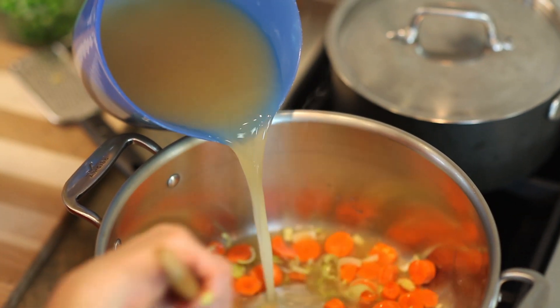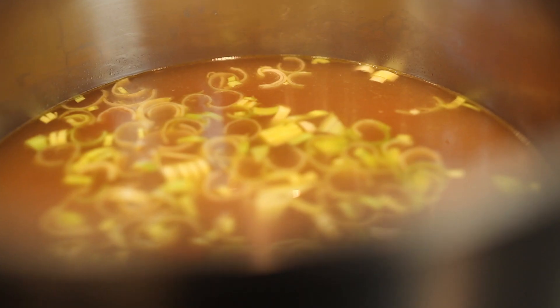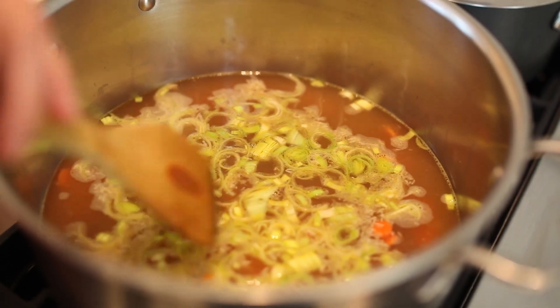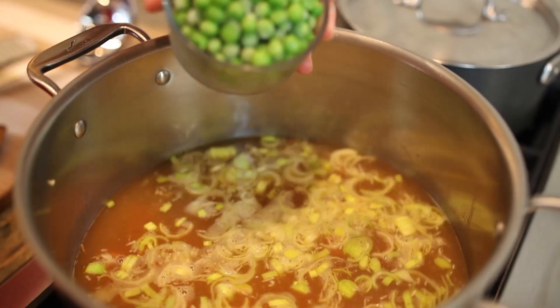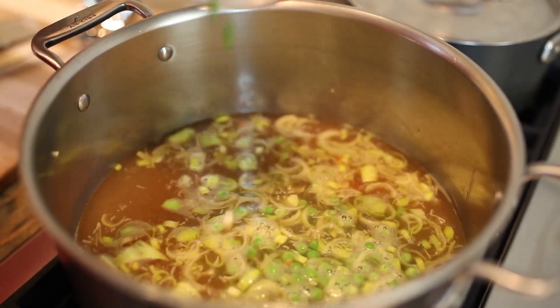Next, add in the vegetable broth, water, and soy sauce. Bring it to a boil, then reduce and simmer for about five minutes. Then add frozen peas and continue to cook on a low simmer until the peas are no longer frozen and the carrots are tender.